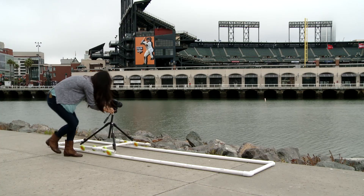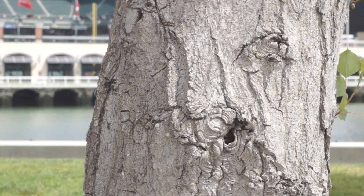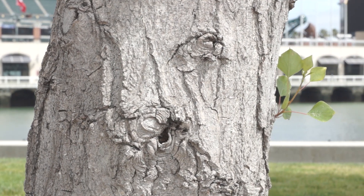Hey everybody, I'm Olivia for Signal by Sony, a show about everything that Sony makes. Today we are going to be putting together a DIY dolly track. A dolly track is going to allow you guys to create professional looking videos while shooting with your Sony camera by giving you some steady tracking shots.